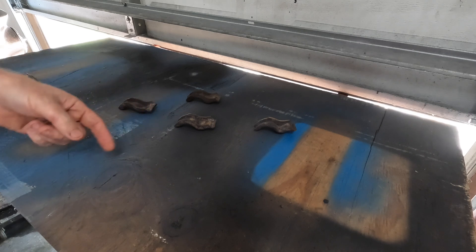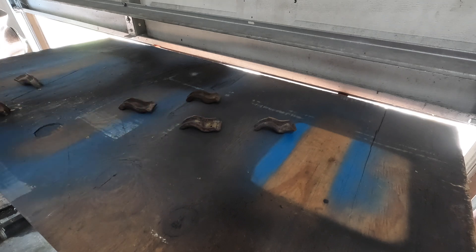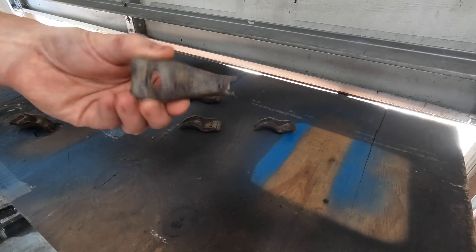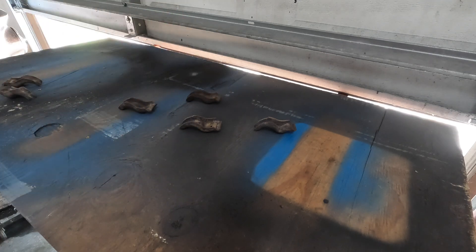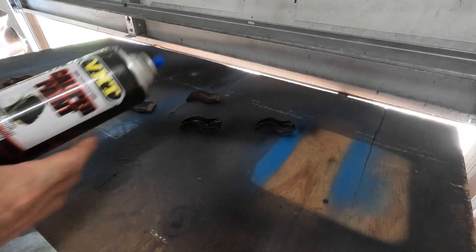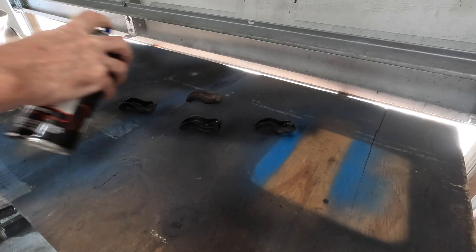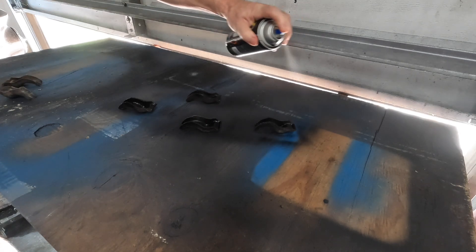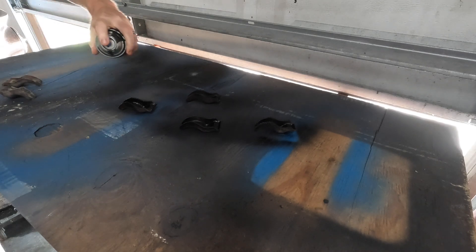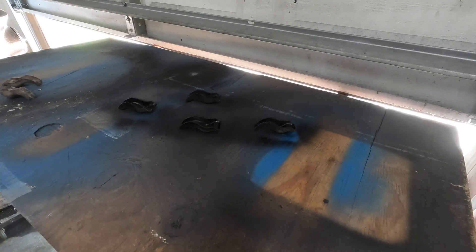We've also got the manifold hold-downs and I threw those into the sand blaster as well. Those came out okay. There are a couple though that are struggling just a little bit. This one's got a little hole in it, and the end of this one is basically gonzo. So I might try to fix that - just weld a little bit more material on there and grind it back. It'll probably be okay. But for right now, let's just paint these things up. For these guys, they're using caliper paint because I got some. See how that holds up. It's already struggling.